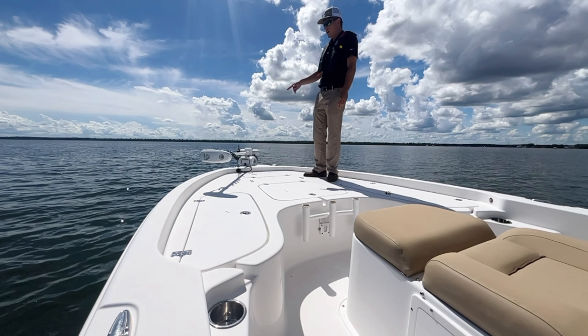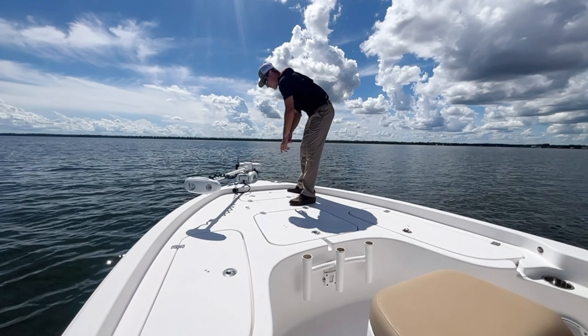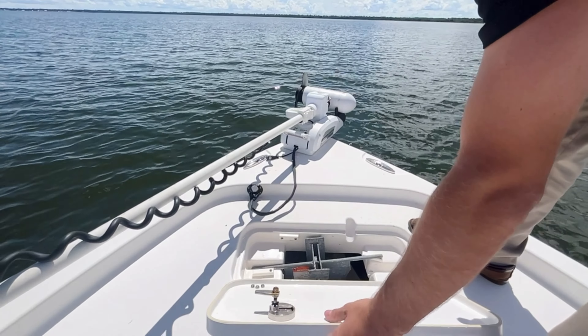Up front we got a Minn Kota Riptide, 112 pound thrust, 36 volt trolling motor. When you come up here to the front you also have a storage compartment for your anchor with a bunch of rope.